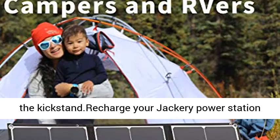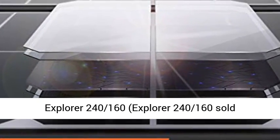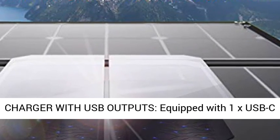Recharge your Jackery Power Station Explorer 240 or 160 (sold separately) on the go with the 60W solar panel.